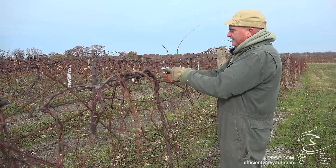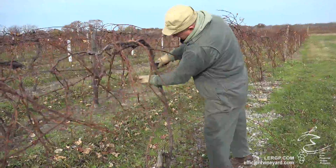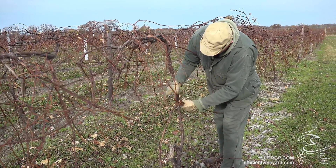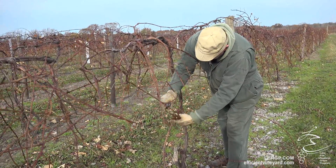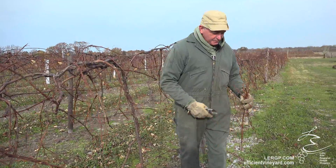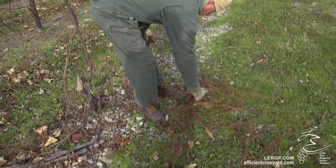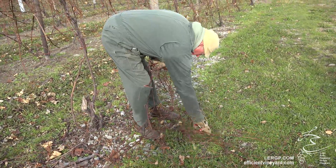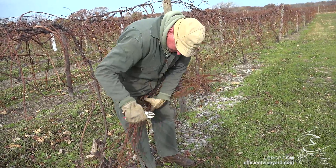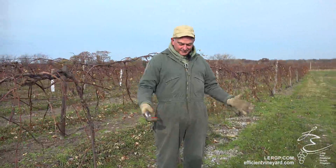You clean off the trunks and you want to maintain the panel. And there you basically have it. Now the piler will come along behind you — take out all of last year's wood. Turn it into a bundle that can then be weighed.